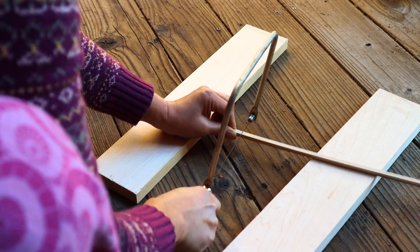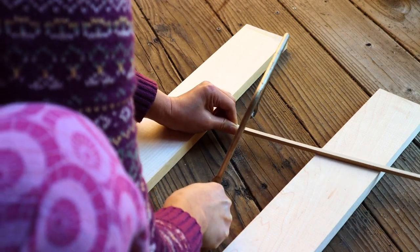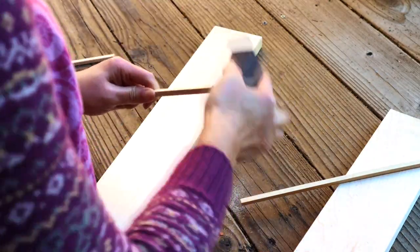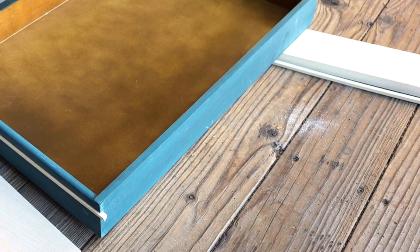I want to make a table to fill the corner of my living room, so I need to add four legs on the bottom of the drawer. In order to do that, I need to make a frame around the drawer and run two boards underneath it.